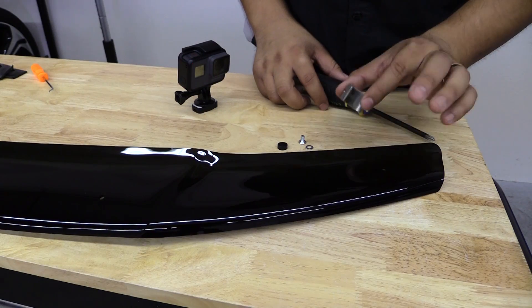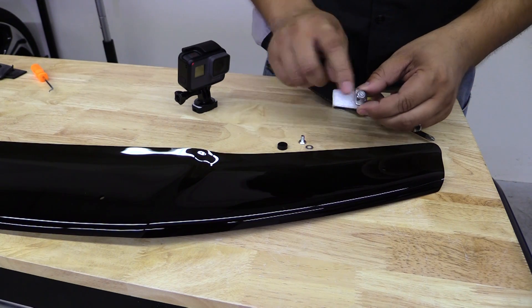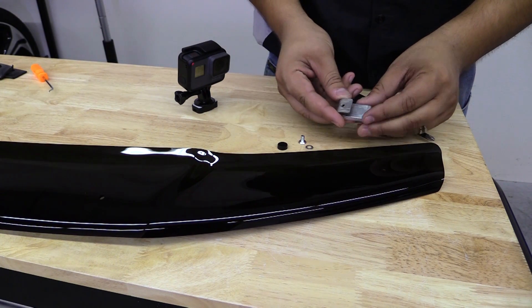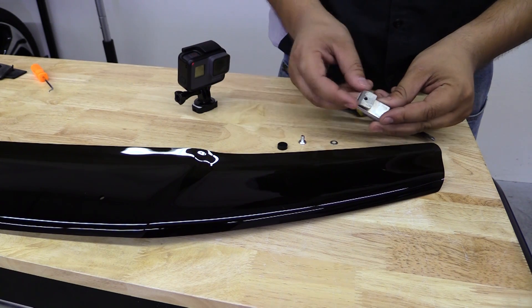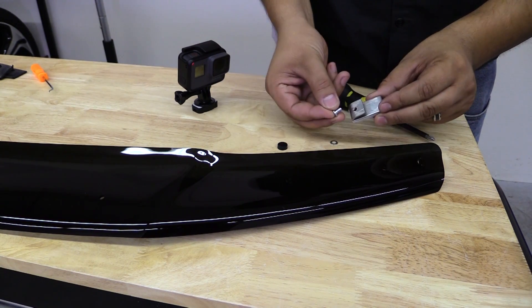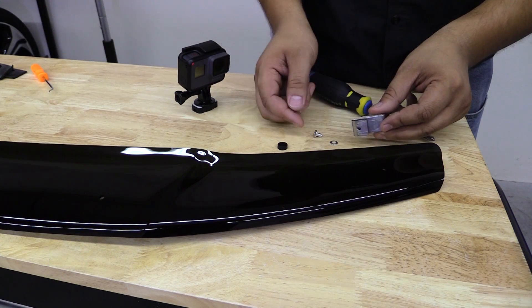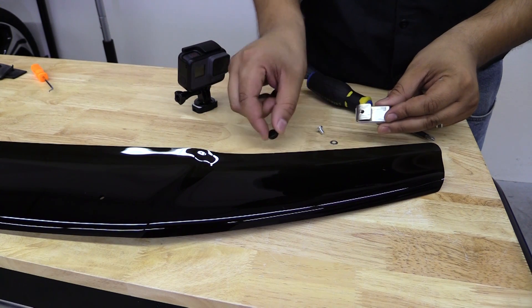The next step is going to be installing the hardware on the visor. One of the screws is going to go on the bottom where the padding is. On the other side we're going to use the little washer and then put the visor in place and drop the screw on top. We'll just leave this stuff loose and assembled. Once we put the visor on the car we'll tighten everything up and put these beauty caps on the screws.